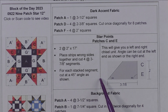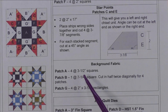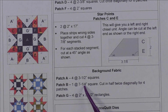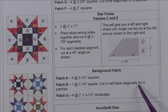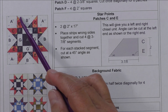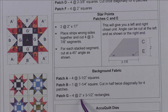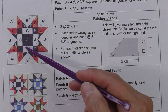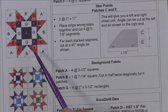For the star points fabric, we're going to cut two strips at two inches by 17 inches — I'll show you how to cut these. For the background fabric: Patch A, we need four three and a half inch squares for the corners. Patch B, we need one seven and one quarter inch square cut in half twice diagonally for four patches — this is the geese part of the flying geese unit. Patch G: cut four at two inches by three and a half inch rectangles — the long rectangles in the center nine patch.